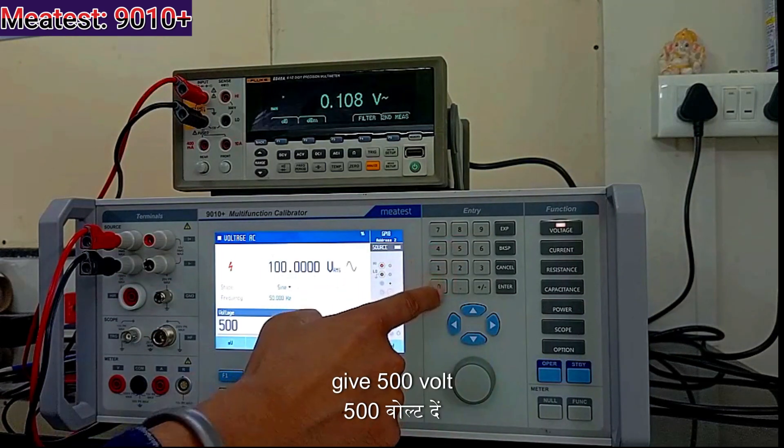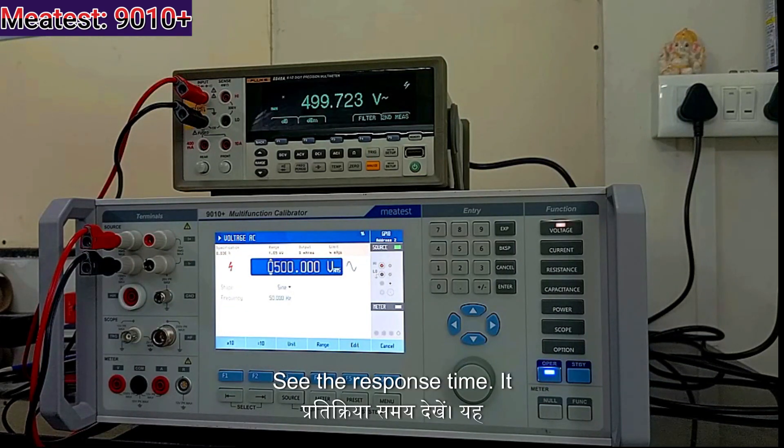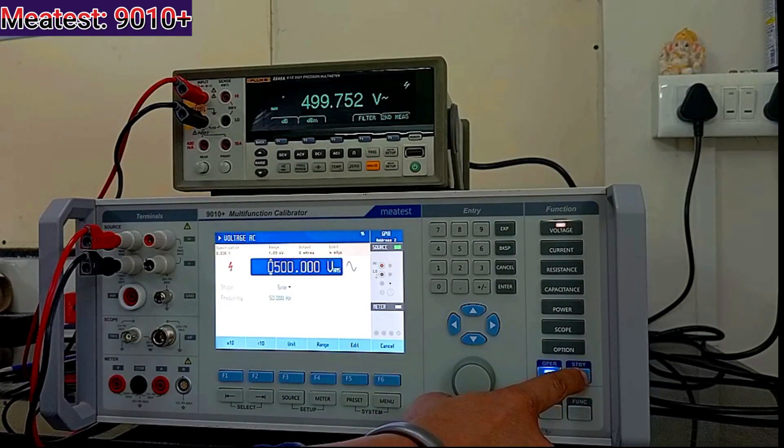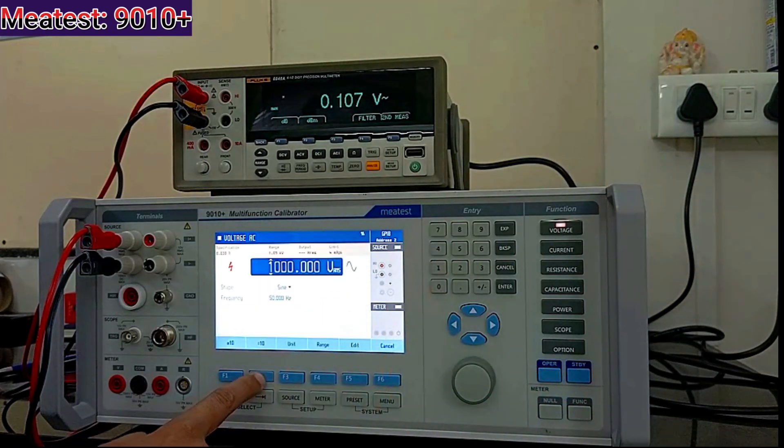If you want to give 500 V — 500 also works. See the response time, it is very fast. And if you want to give 1000 V, you can also give 1000 V. You can see the response.